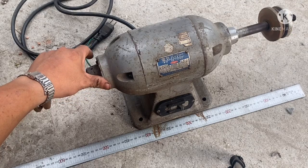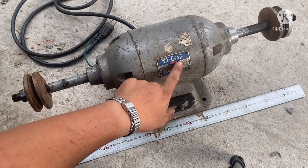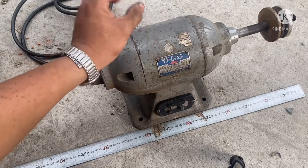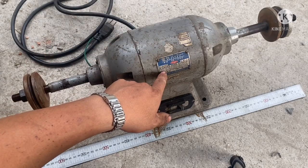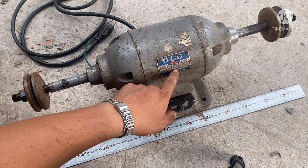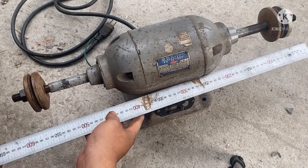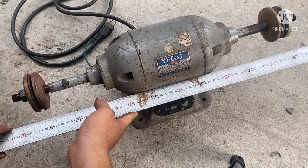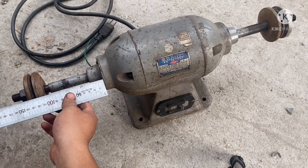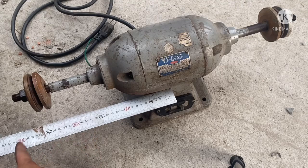Xin giới thiệu đến anh em một con máy đánh bóng cốt dài của hãng Black & Decker (Đen Du). Đây là mã sản phẩm DB200, một con máy đánh bóng cốt dài thuộc dòng đời cũ thế hệ đầu của Đen Du. Công suất 250W, điện áp sử dụng 100V hoặc 110V đều được. Tốc độ của nó từ 3 đến 3.600 vòng mỗi phút. Bề rộng khoảng 62cm bề ngang, từ tâm máy ra khoảng 30cm, từ chỗ này trở ra là 17cm.